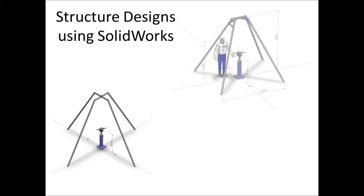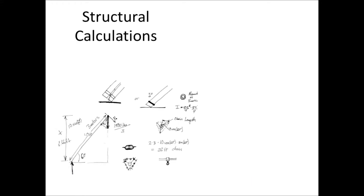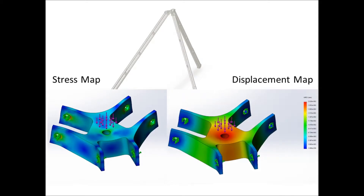Dimensions in SolidWorks were used to continue to refine the design. Ballpark hand calculations were used to determine the necessary strength. In further designs, finite element analysis was used to assure safety.